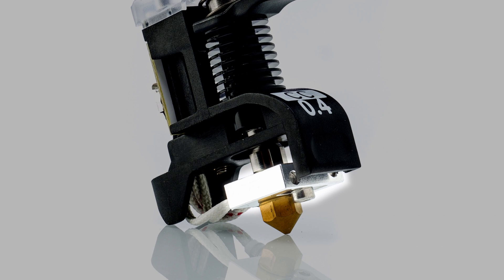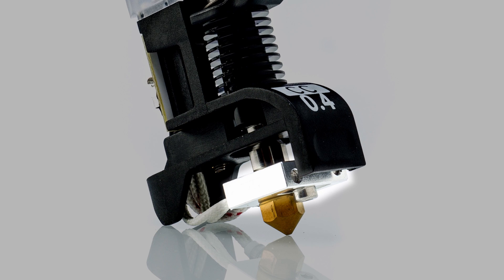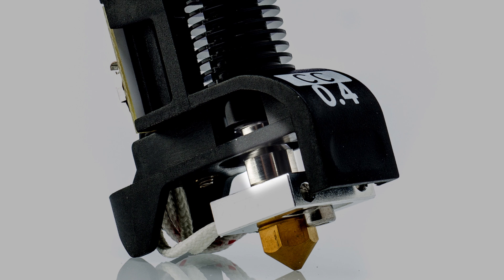This nozzle is thereby very well suited for abrasive composite materials and has improved reliability compared to the previous design. The heater block has been made from aluminum instead of brass, so the conductivity is higher and it reaches its target temperature slightly faster. The heat break is now twice as thick and is made from titanium, which means that it is even stronger and has lower conductivity and an even lower chance of leaks.